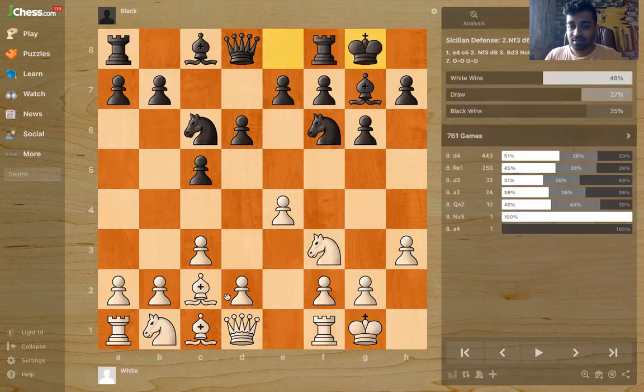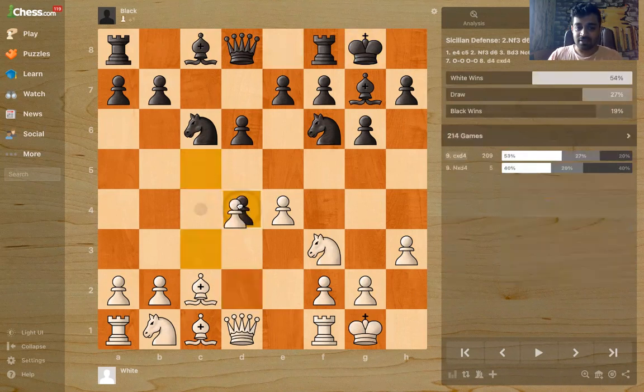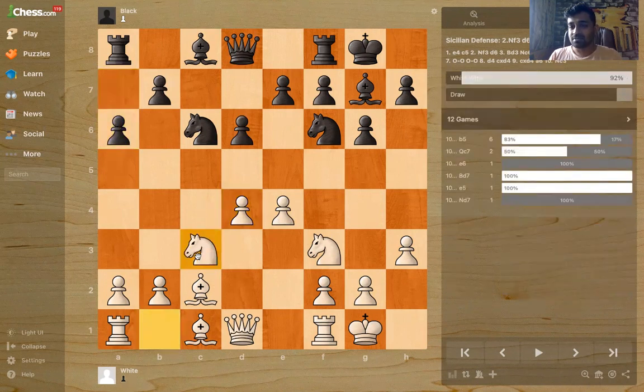For example, after Black castles we play d4. After the exchanges, this looks very comfortable — we have this center, Black cannot play d5 easily, Black cannot develop the bishop easily. It's slightly uncomfortable for Black. Most people would play a6 here, and then we can just play Nc3 and have a good game.